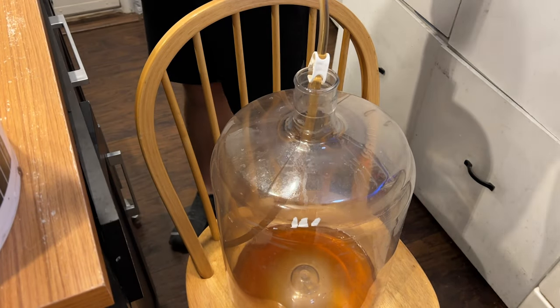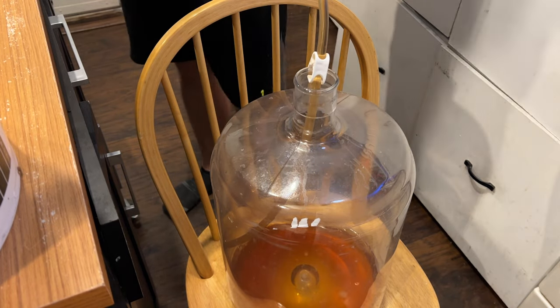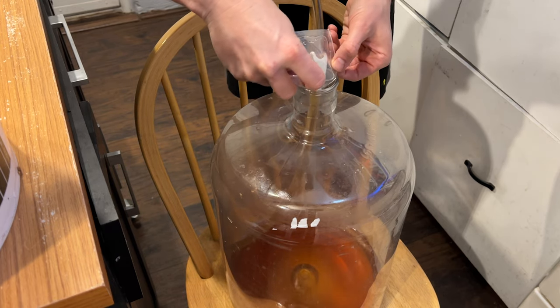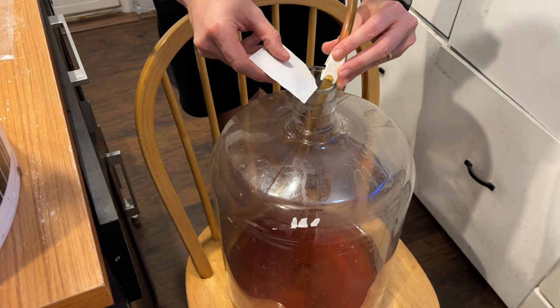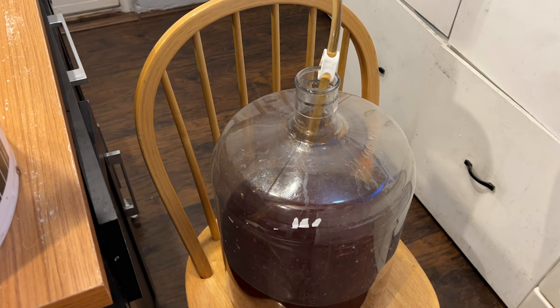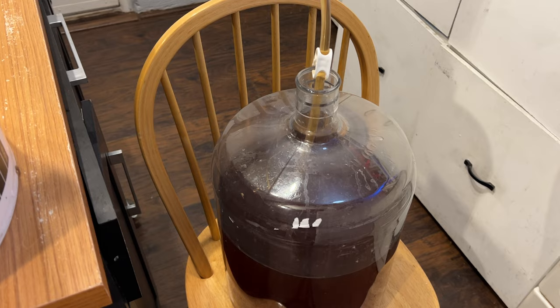Now we rack it into a new container using an auto siphon and tubing. We also add the flavoring and sweetener — both of these are non-fermentable. The sweetener packet has instructions: use less if you want it drier, more if you want it sweeter. For the flavoring, you just add the whole packet. I used all of the sweetener and all of the flavoring, adding them when I racked into the new container.